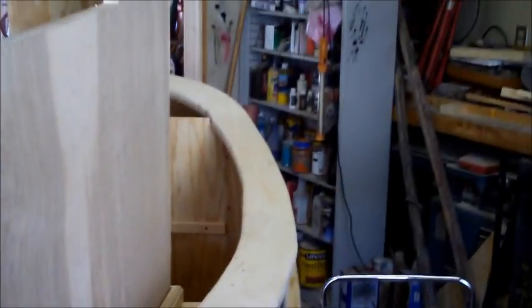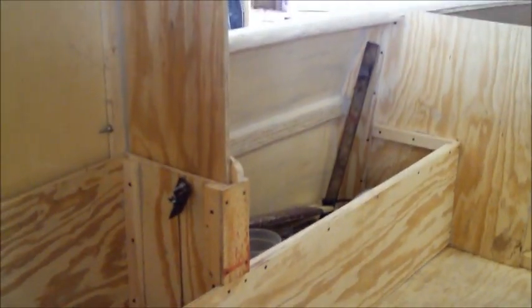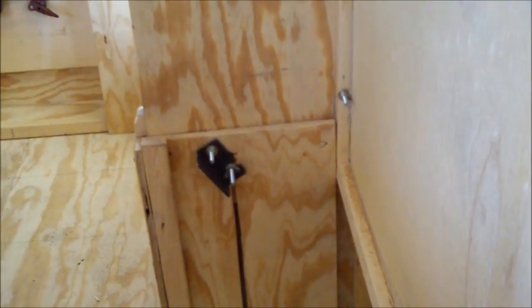I rigged up these angle iron hooks — for lack of a better name for them. When I raise the wheelhouse up, it sort of hangs in these and there's a wing nut screw that secures them. I talked before about putting bolts through the sides and probably still will, but that's just in addition to the hooks.